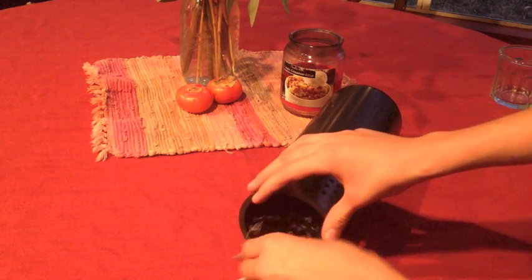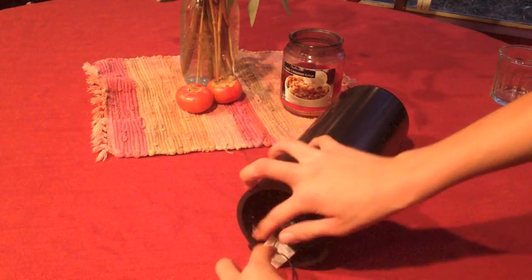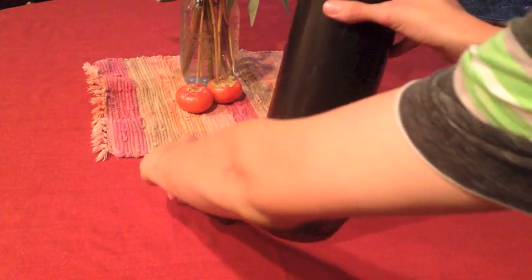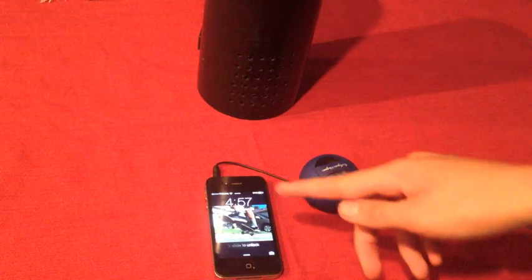Step 4: Stuff the lights into the tube but not the battery pack. Hide the battery pack on the other side of the Amazon Echo.